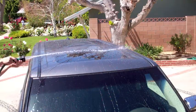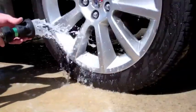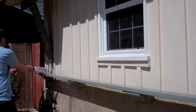Its shut-off valve means no more trips back and forth to the spigot, which will save you a lot of time and effort when washing your car. It has a metal shell and a durable rubber casing in case you happen to drop it.